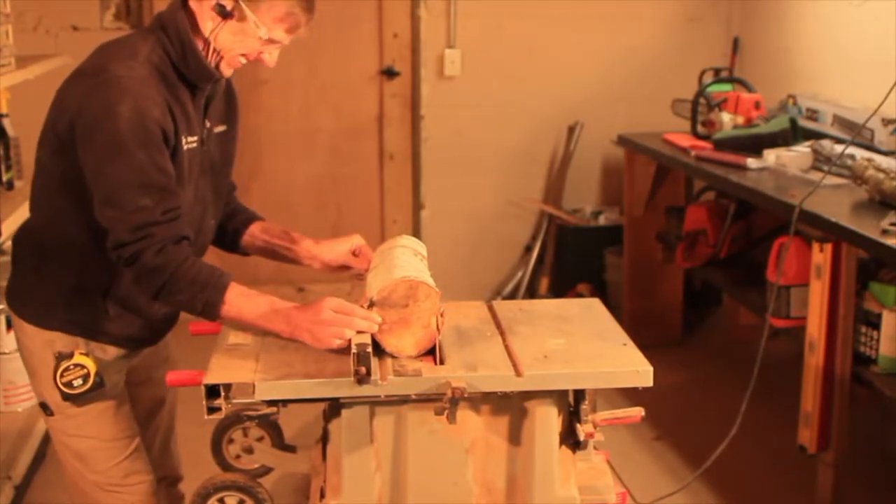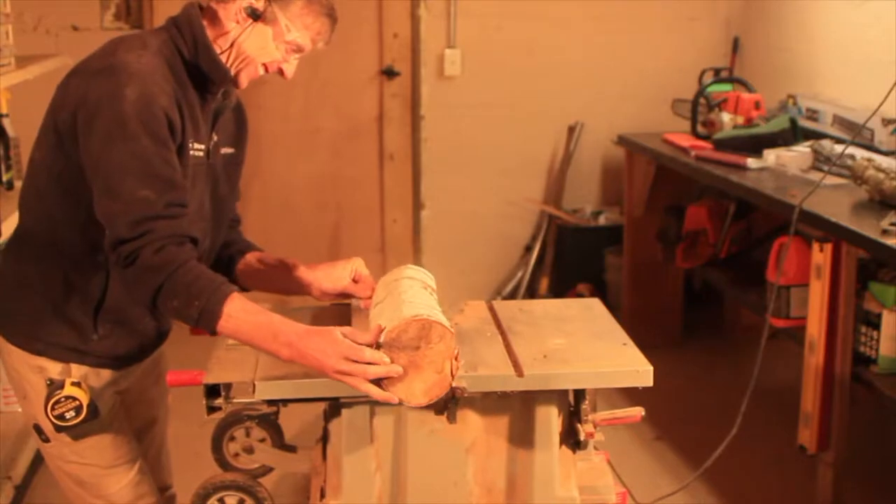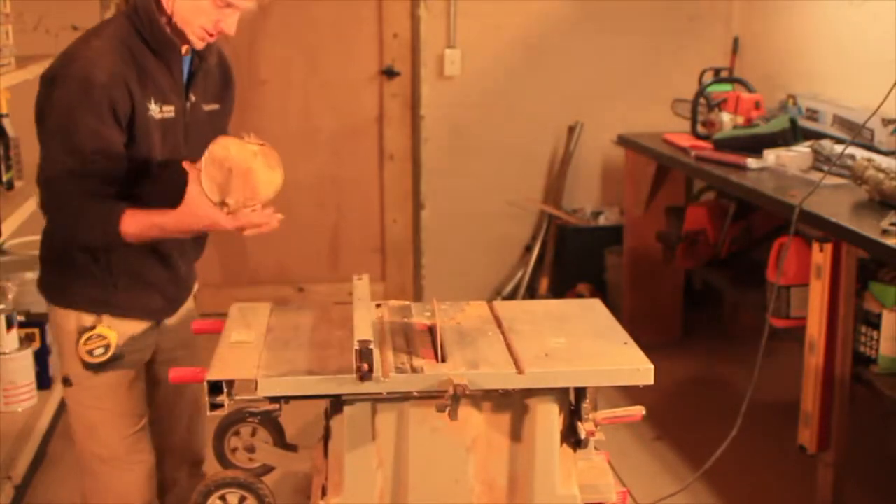Next we flatten the bottom with the chainsaw and then table saw. Before drilling we had to decide the type of candles so we would know the hole diameter. We decided we would use the battery operated type to reduce the risk of fire.